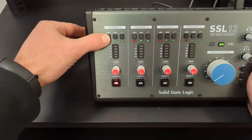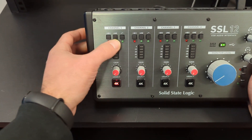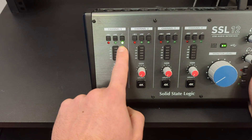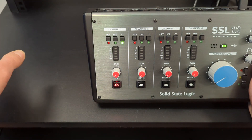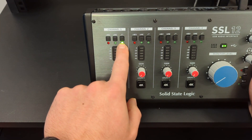Over here we've got phantom power, which you can put on for every single channel. Line input — that's if you're recording from a DJ deck or something like that. Low cut — that's going to be really useful. It applies a low cut to everything, all frequencies starting from 100 hertz, so pretty much everything that doesn't produce frequencies below 100 hertz would benefit from this button being engaged.